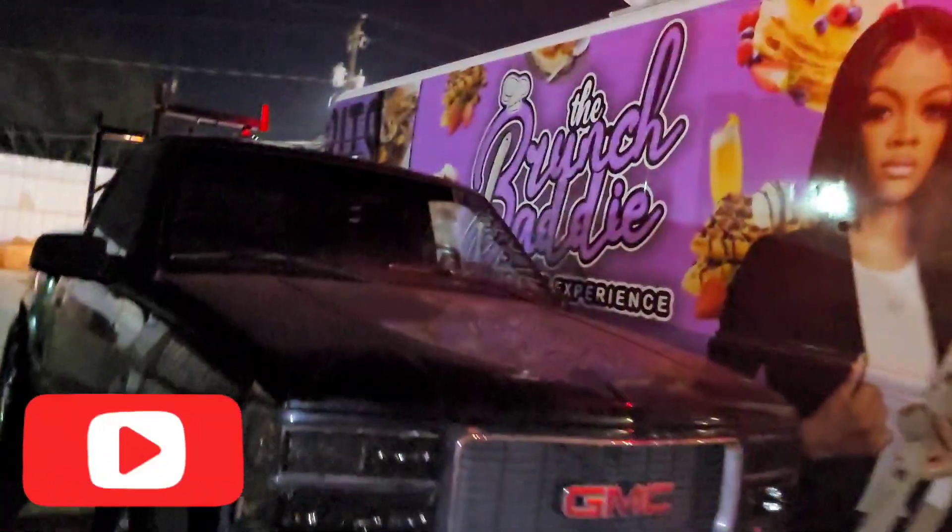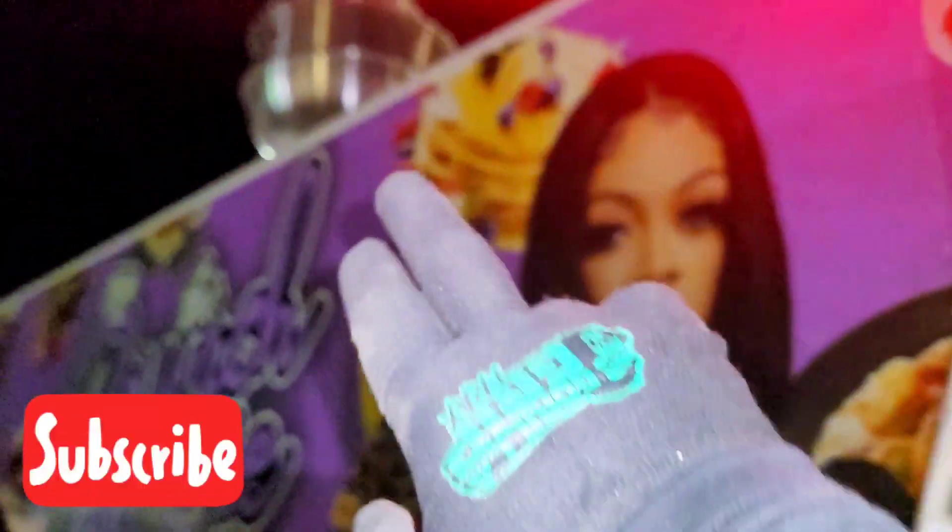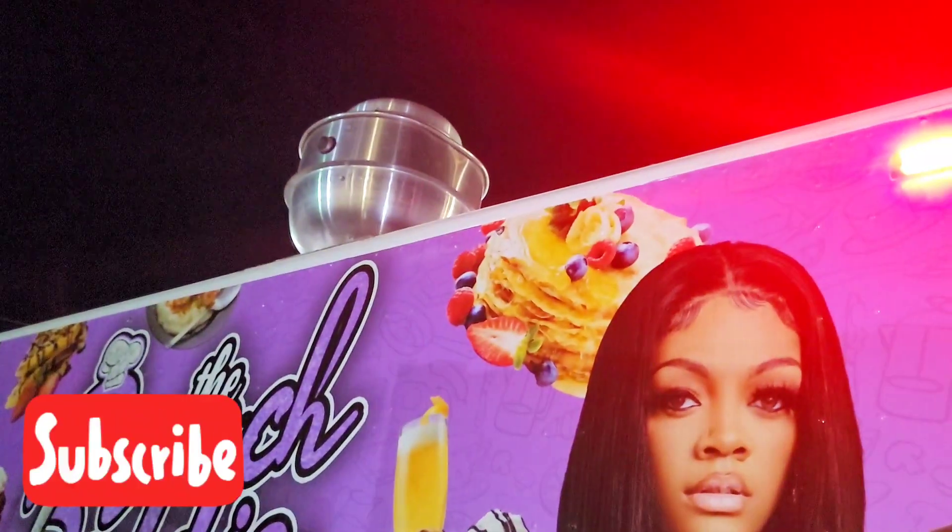Out here right now on the food truck, Brunch Batty Mobile. Finna get this exhaust fan going up. I got my ladder here. So I'm going to go ahead and climb up there, get this thing unbuttoned from the electrical, see what we got going at that point.